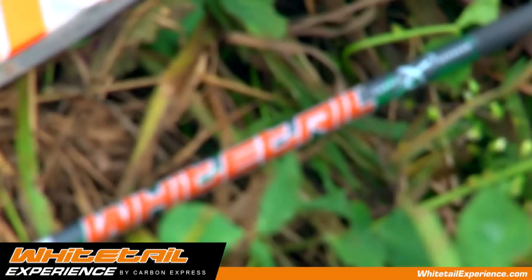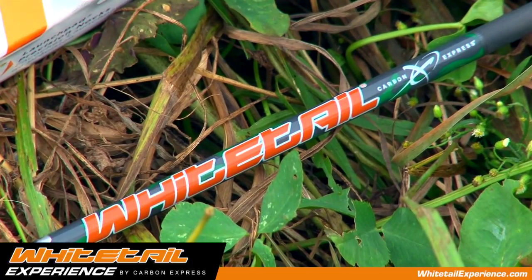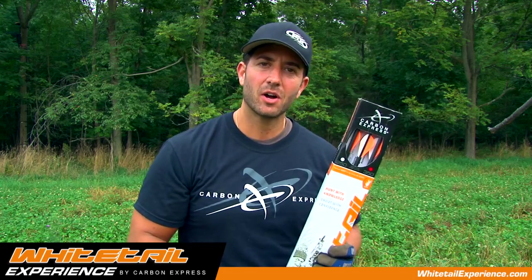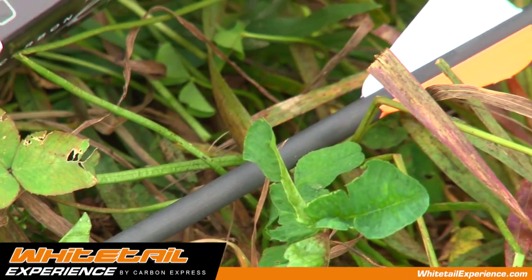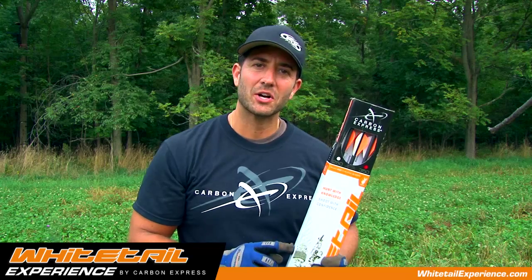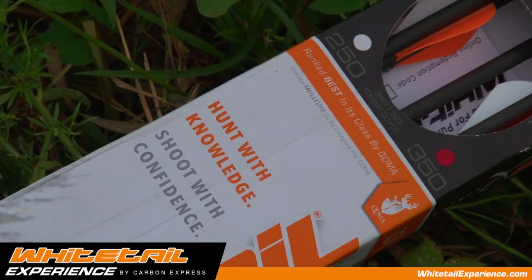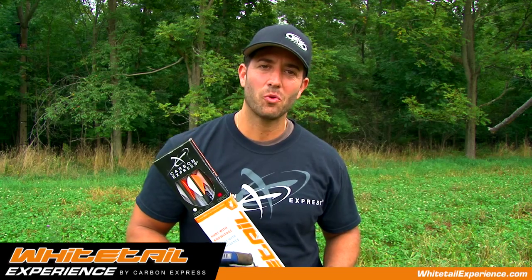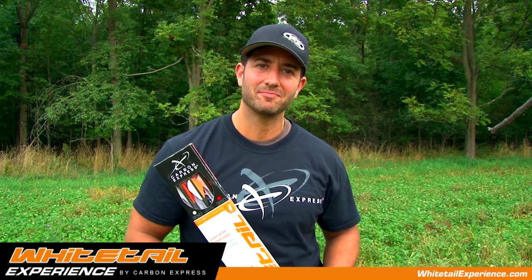This is a brand new product from Carbon Express this year — their new arrow called Whitetail. It's a high-performance carbon arrow specifically designed for hunting whitetails. The professionals at QDMA have ranked this arrow best in its class for hunting whitetails. Be sure to check it out, and for more information on mature whitetails check out whitetailexperience.com.